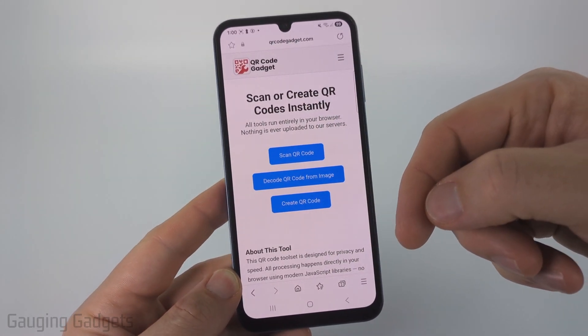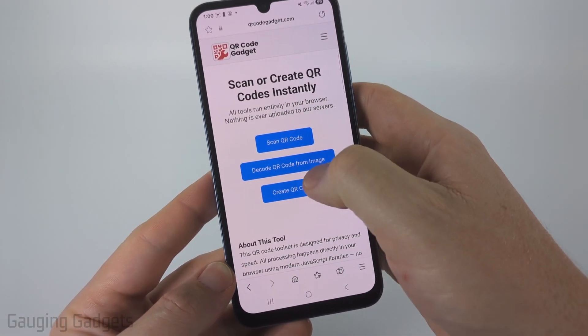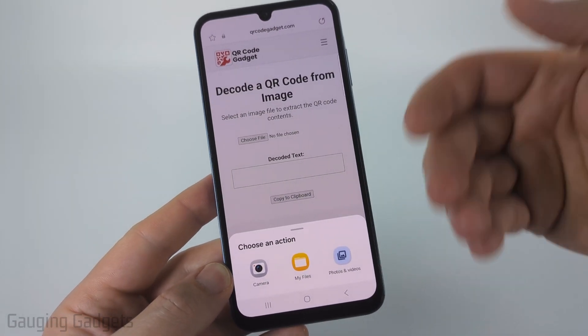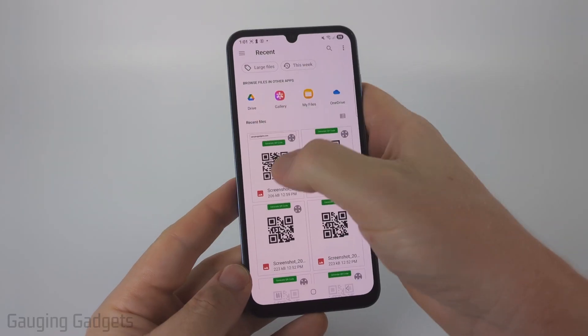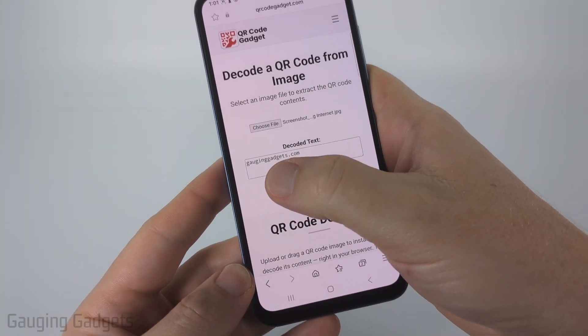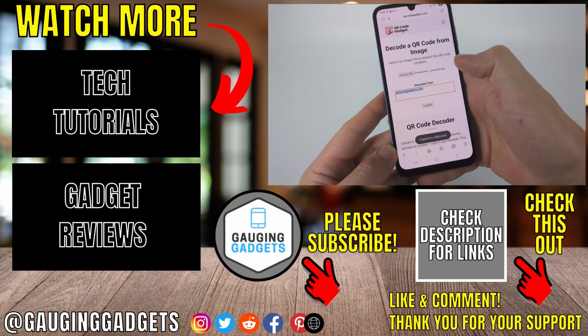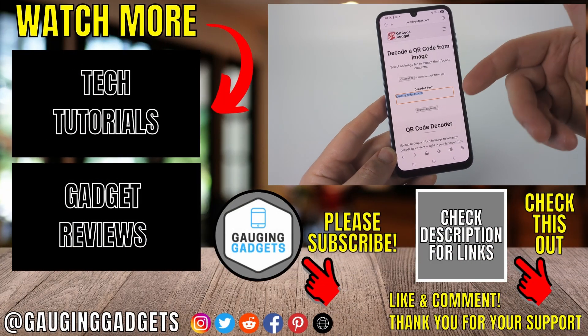Everything works within the browser on your phone, so it's very private. Once you get to qrcodegadget.com, select Decode QR Code from Image, then select Choose File. We just want to select the QR code that we took a screenshot of — select Photos, then select the screenshot you took, and it'll quickly decode the QR code found in that screenshot. You can copy the text if you want to, and paste it into a browser if it's a link, or anywhere else where you need that data.